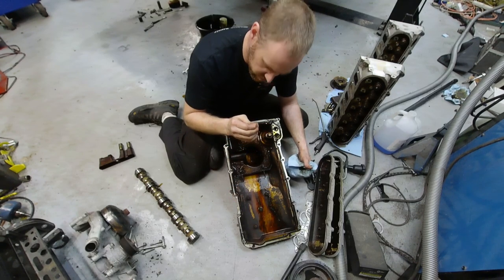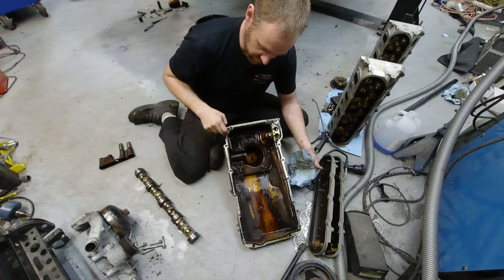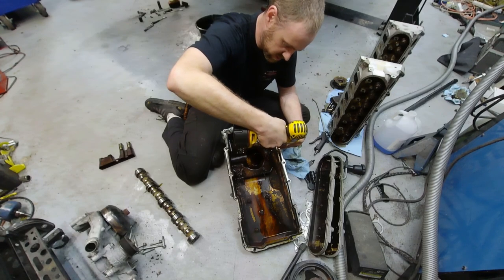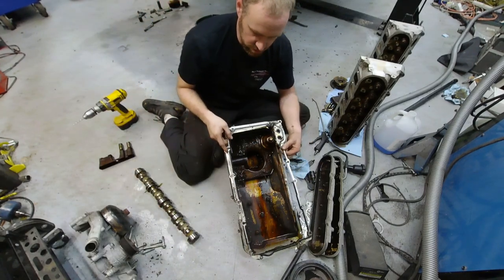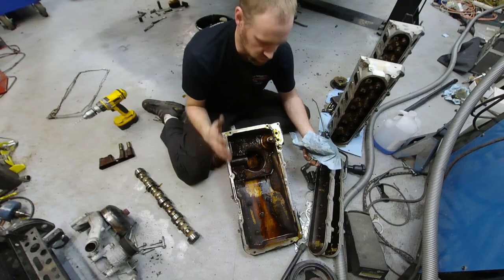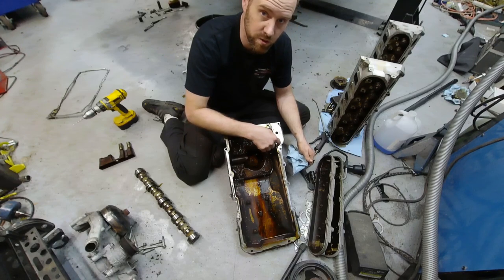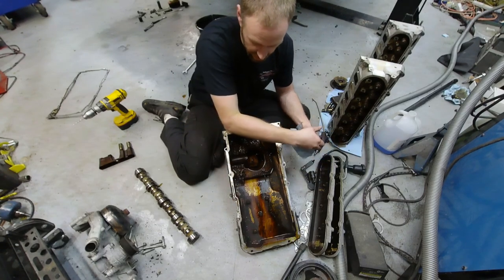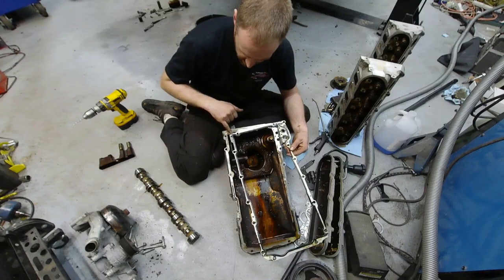I found some little pieces of RTV here — no big deal. Another thing you'll want to do is pop the bolts out and clean the pan out really well. If you replace the gasket you have to drill out two rivets. Wear safety glasses if you do this. Drilling those rivets will leave a little bit of metal in the pan, so obviously you'll want to clean it out before putting the new gasket on.